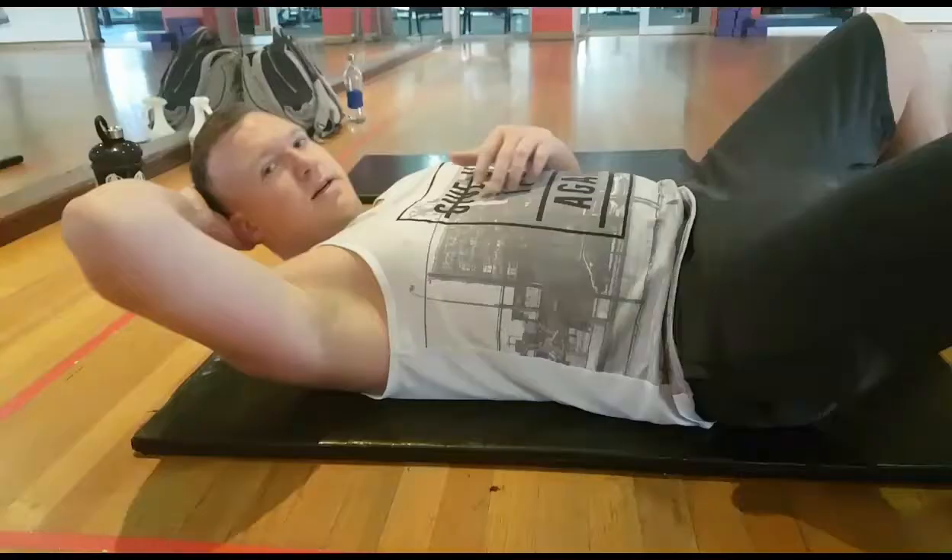I want to show you three very basic exercises that you can do to strengthen your core, because a lot of people with TOS will complain of forward rounded shoulders and forward head when they're at a desk. That comes down to core strength — if your core is weak, your upper back is going to compensate, everything's going to round forward, and you're going to get flare-ups. So here are three basic exercises you can do at home that won't put extra strain on your back or cause flare-ups.